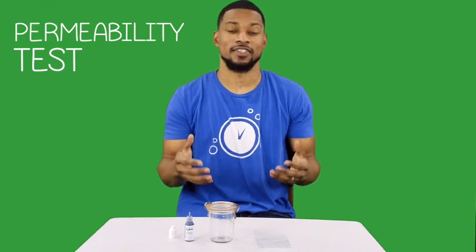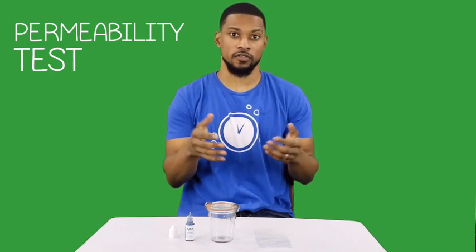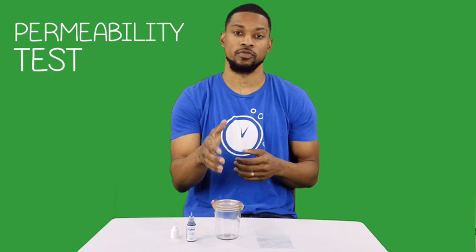The next test is really cool and probably my favorite. It's called the hydrogen gas permeability test. If you don't know already, molecular hydrogen is the smallest molecule in the universe. We made a whole video about how small H2 is and why it's important — you can go watch that video here. This test helps to demonstrate that fact. We are going to fill this jar with hydrogen-rich water, and in this bag we're going to add some H2Blue. Then we're going to put this bag into this jar of water and see what happens.